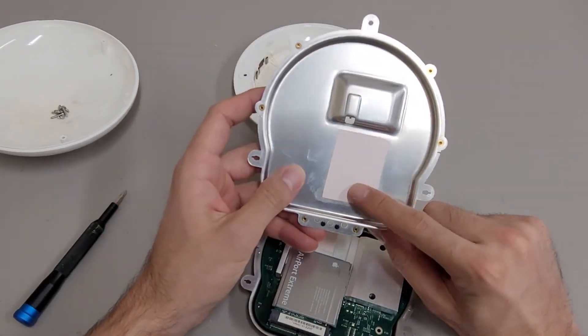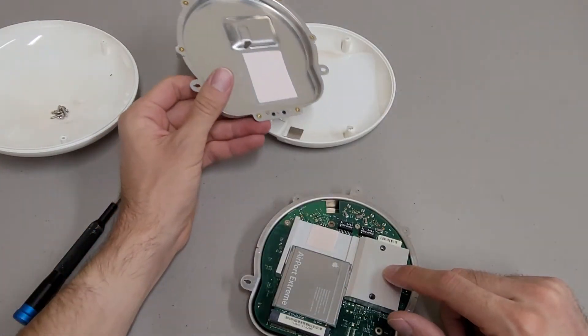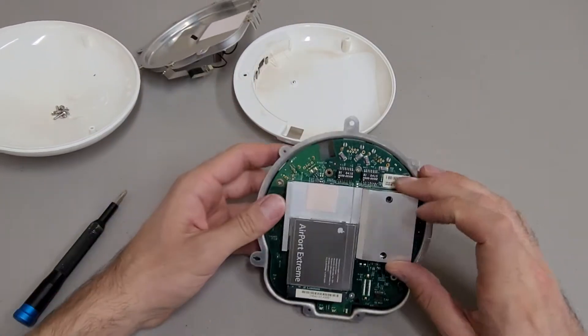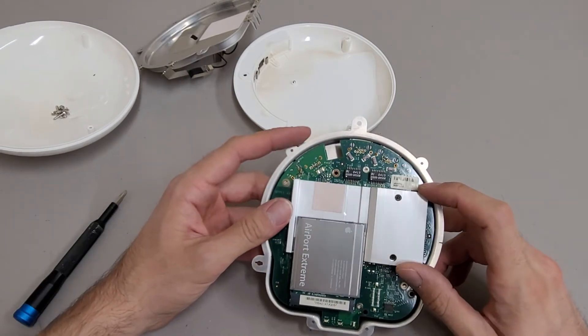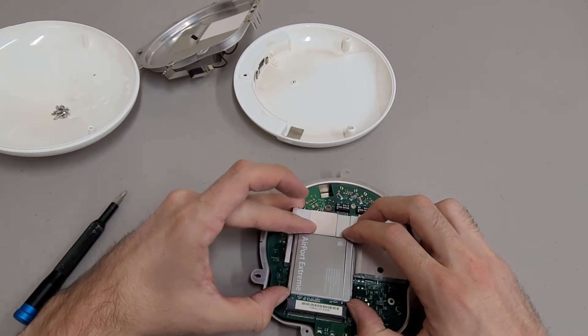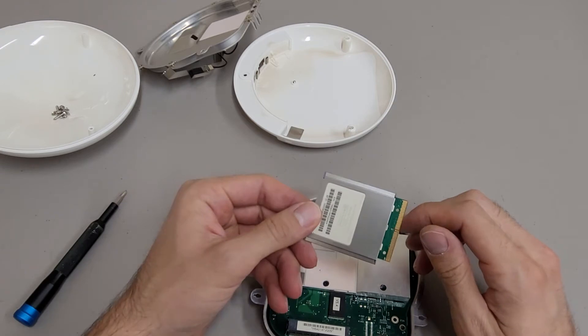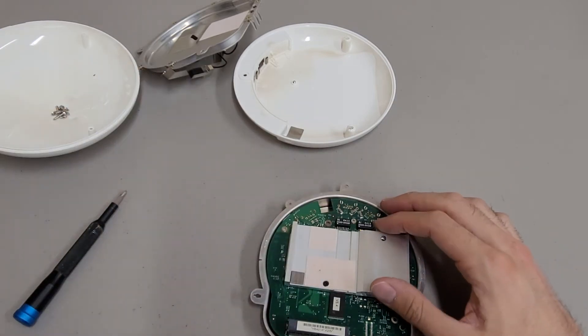The top lid does have some thermal transfer material, which makes contact with this heat sink — a fairly substantial heat sink. Inside, there's the Airport Extreme card, which is the same card they used in their laptops of this era, which is kind of neat.